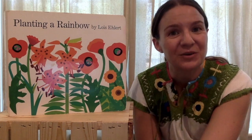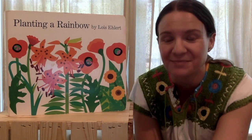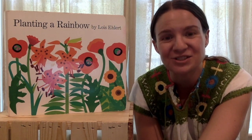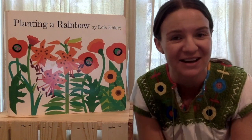You guys know the song we sing at the start of every leap class, but I bet that your mommies and daddies do not. So I need you guys to show them how it goes. I'm going to sing it, but you guys have to act it out, okay? Are you ready? Here we go.